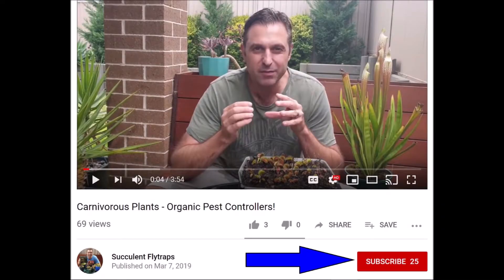Now before I start, for more seasonal up-to-date videos don't forget to subscribe to my YouTube channel. Of course if you like the video, don't forget to like it as well.